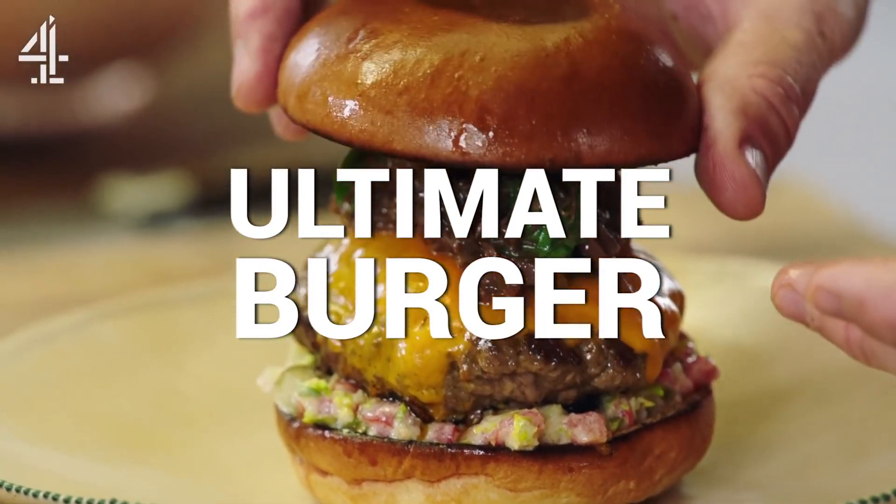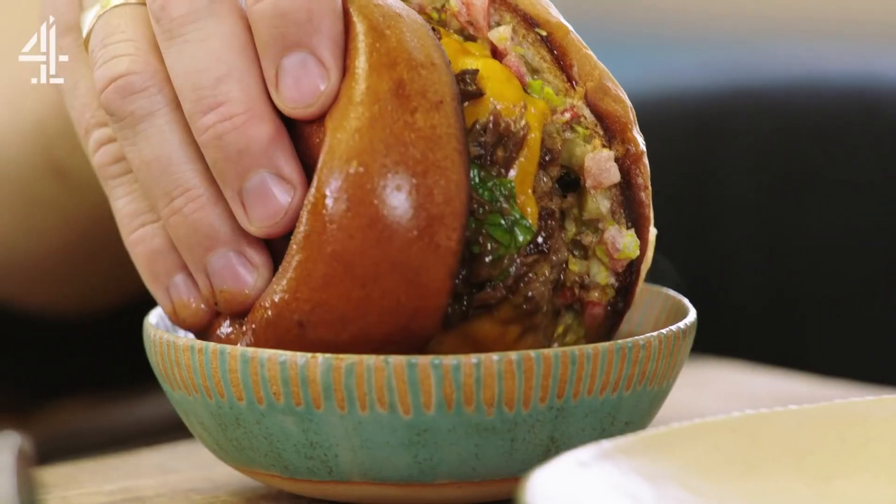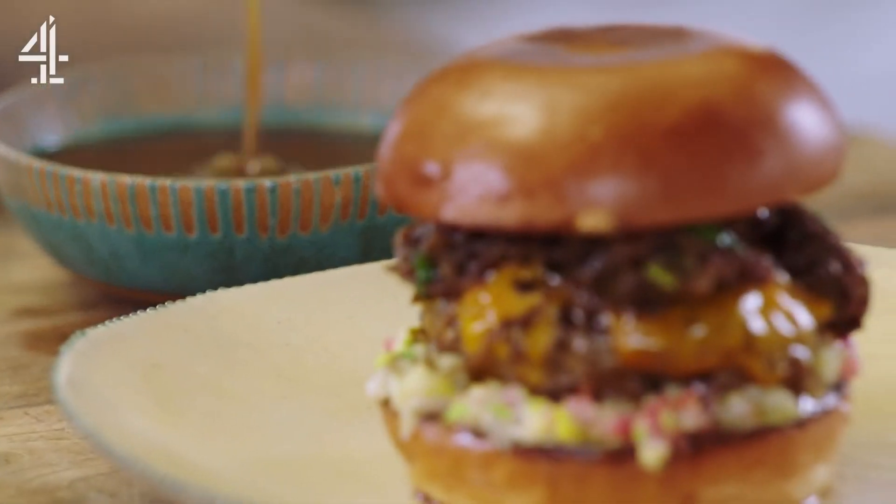We're gonna make the most incredible British burger, pimped up with pulled oxtail — a British burger you've never seen before. I want it to have texture: patty, melted cheese, pulled meats, but when we put it together with the burger sauce, wait for it — dip it in gravy. Filthy. I love it.